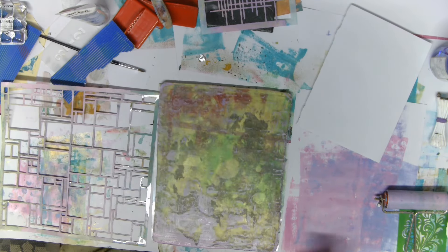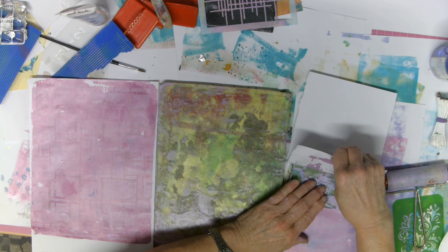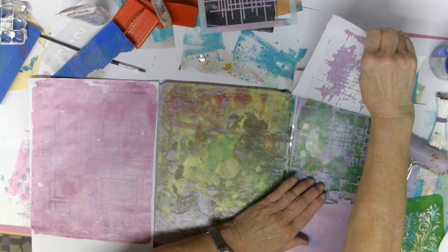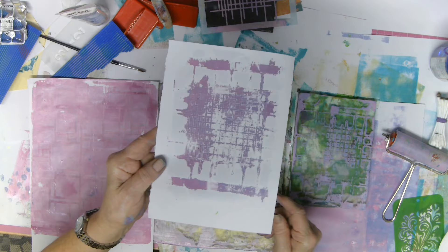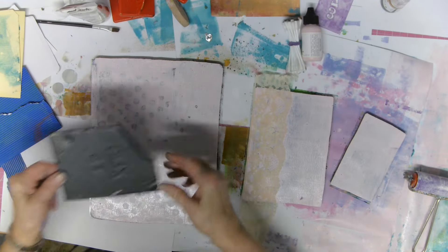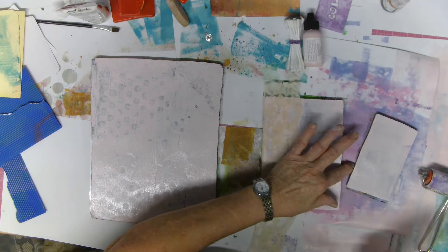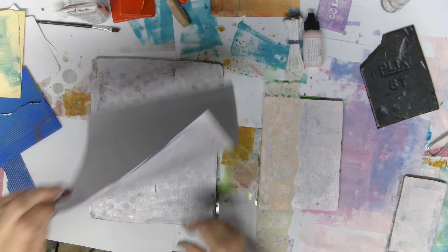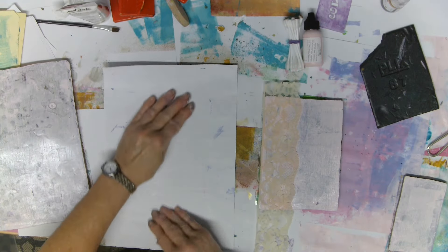I'm peeling this one off — so this is the opposite to the other one: one's a negative and one's a positive. It hasn't taken all that well but that's still a usable print. Now this black thing with the circles on it — I don't know how long it's going to last, it's polystyrene and it's rigid — it actually came out of the bottom of a meat tray I bought from the butcher. You really don't need expensive things to do this.